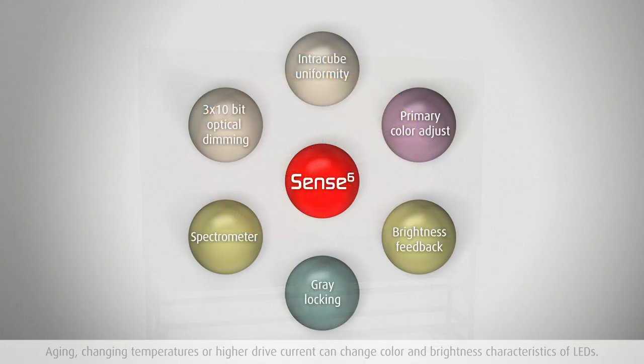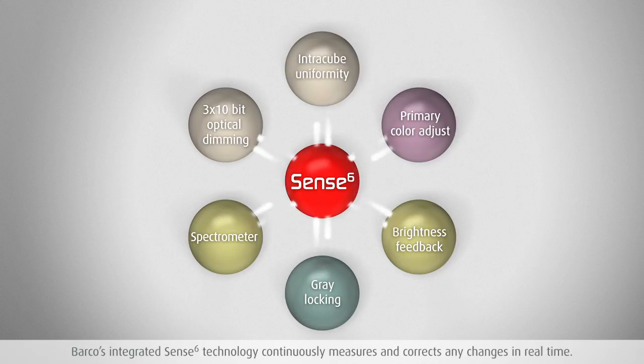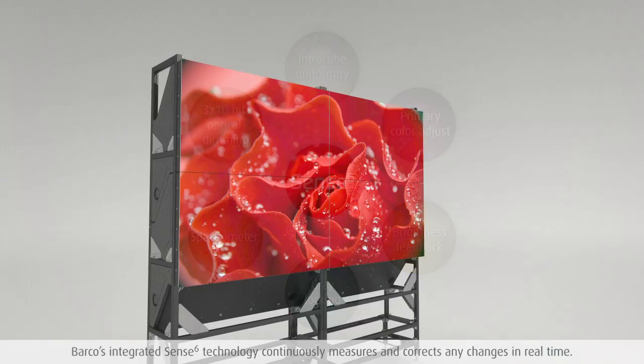To counteract these effects, Barco's integrated Sense6 sensor technology continuously measures brightness and color output and corrects any possible changes in real time.